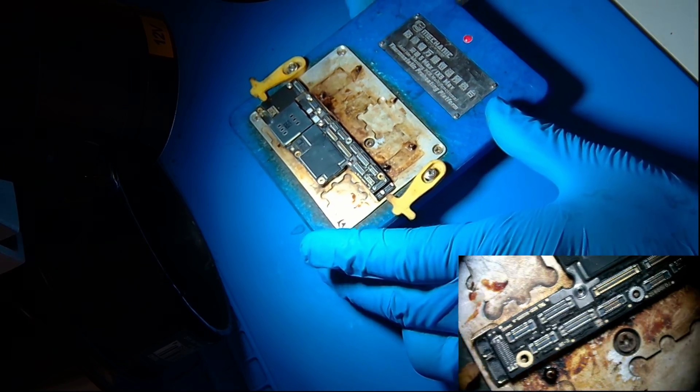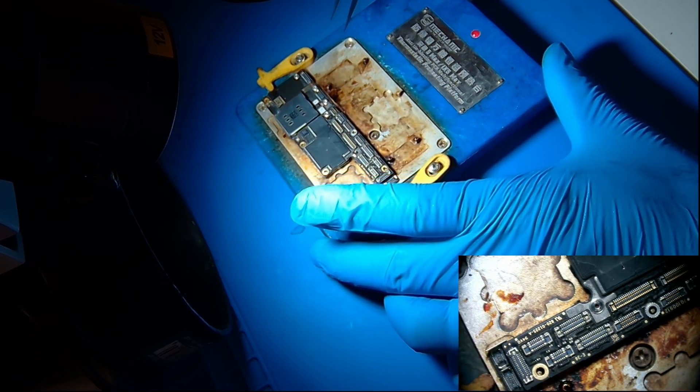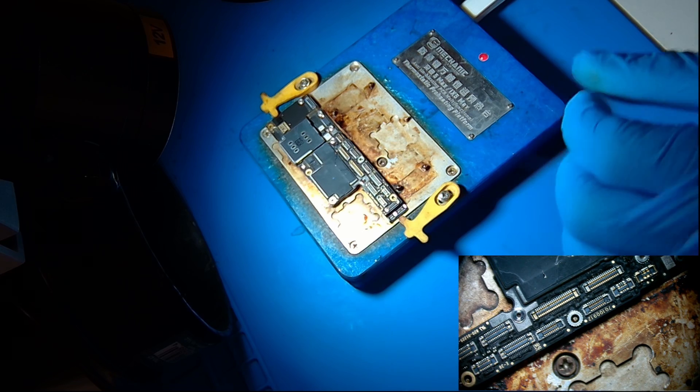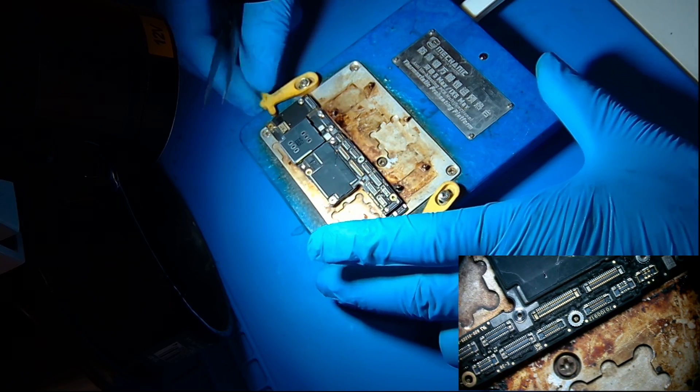The board has been on the heater for about 8 to 10 minutes so it should be fused up by now. Let's turn it off, let it cool down, and then put it back into the housing and test it.